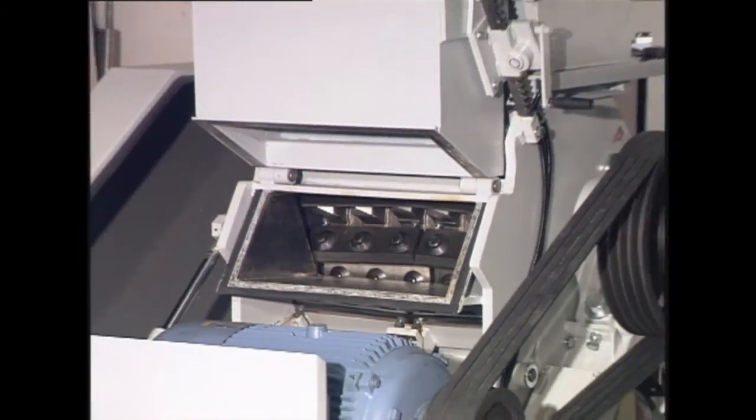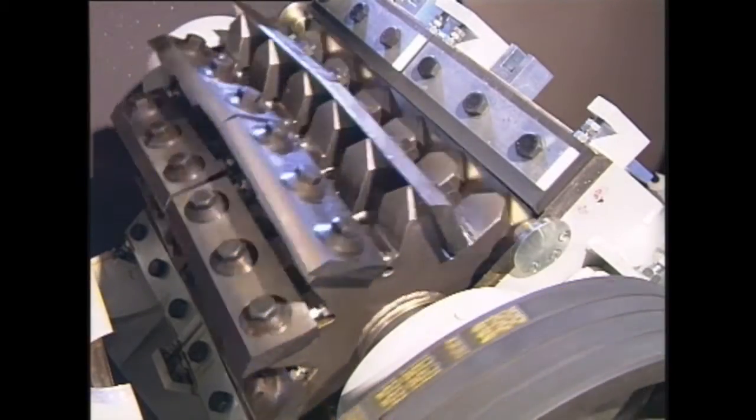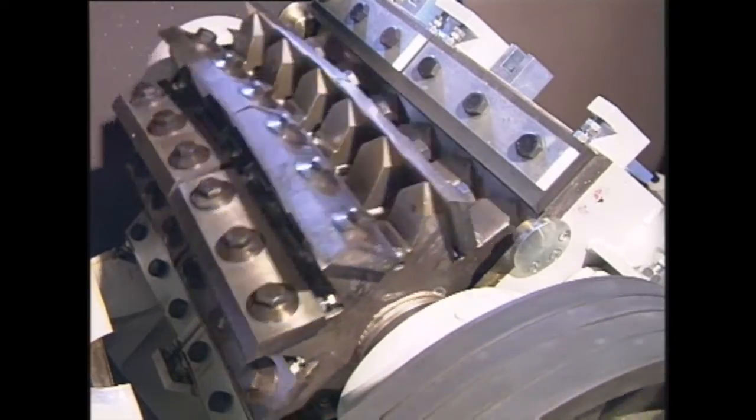The rotor is an open chevron design working against the chevron bed knife. This helps to eliminate noise and material fines.